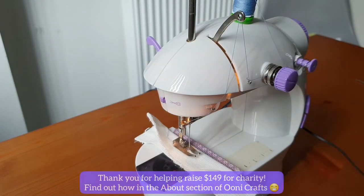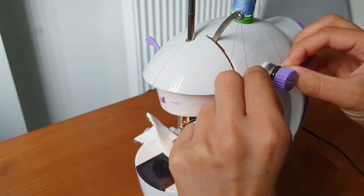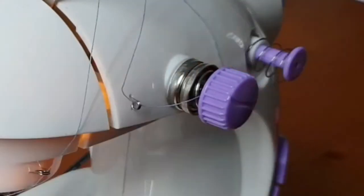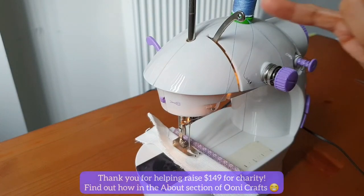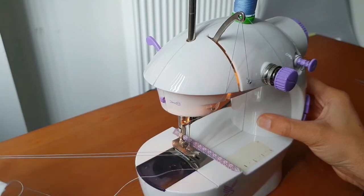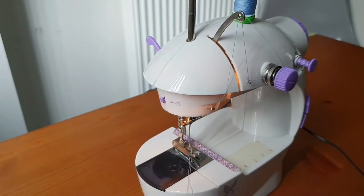Now, instead of making a loop and pulling it out carefully, this is what you do: you just pop the thread out of the thread tension plates. Once the thread is out, it's no longer going to pull on the lever, so you can simply pull the project out as far as you want — it's not going to matter. And you're done.